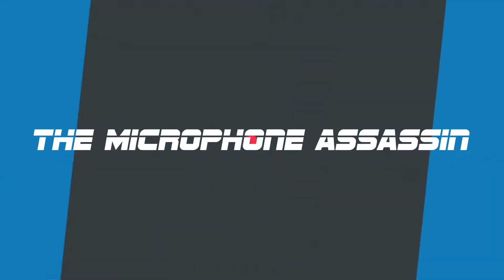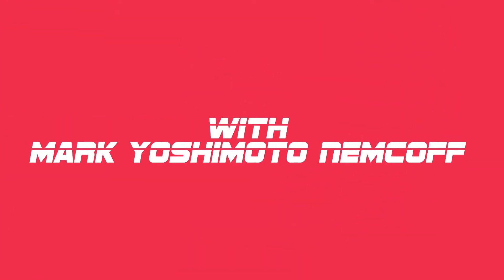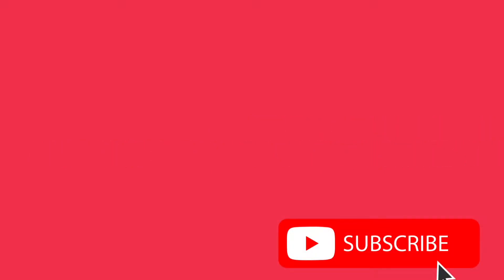You're listening to the dangerous mind of Mark Yoshimoto Nemcoff. No excuses, no BS, no pants.